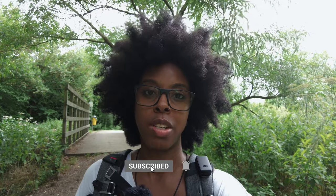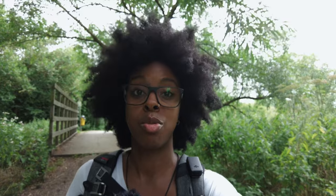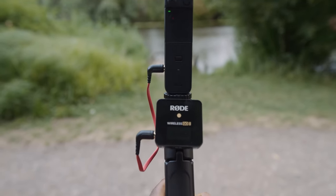With the Rode Wireless GO 2 specifically, you've got something called a safety track. So if you were recording in a loud environment or couldn't regulate your voice, on one track you record at the normal decibel level and on the second track at minus six decibels — so if the audio clips on the first track, you can revert to the second track.